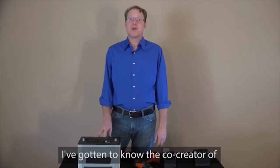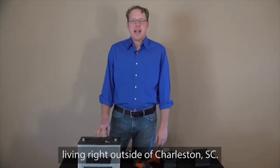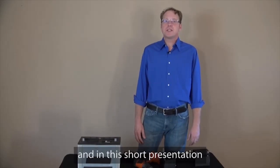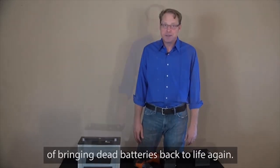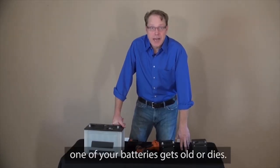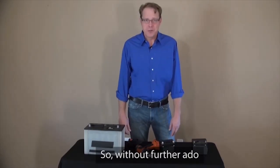Over the past year, I've gotten to know the co-creator of EZ Battery Reconditioning. His name is Tom Erickson. Tom's a family man with a wife and three children living right outside of Charleston, South Carolina. And the story of how he learned how to bring dead batteries back to life is fascinating and a little heartbreaking. It's been seven years since Tom paid for a new battery. In this short presentation, Tom will teach you about this simple and incredibly effective way of bringing dead batteries back to life again. Tom also talks about his friend Frank, who makes an incredible income selling reconditioned batteries. So without further ado, here's Tom.